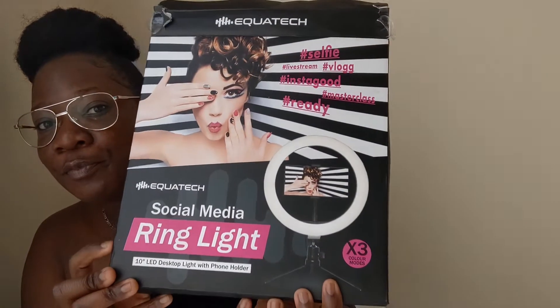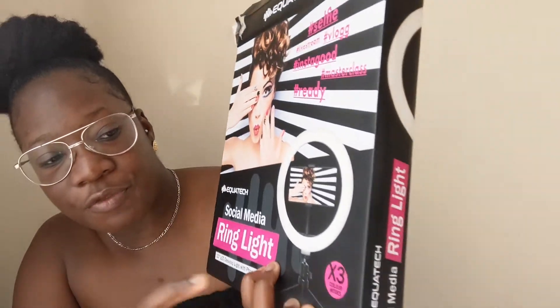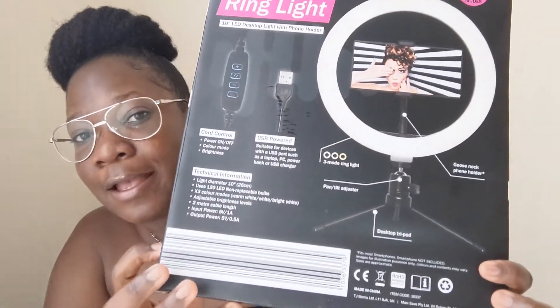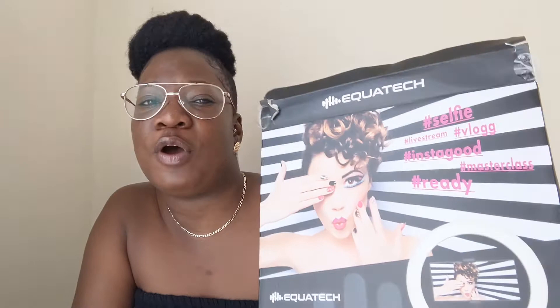It's the vlog master class ready ring light. Look at it — it's got like three different lightings as well. So you guys can see, that's the front and that's the back. I keep going to Home Bargains and I keep seeing it, and I thought no, I'm not gonna buy it.